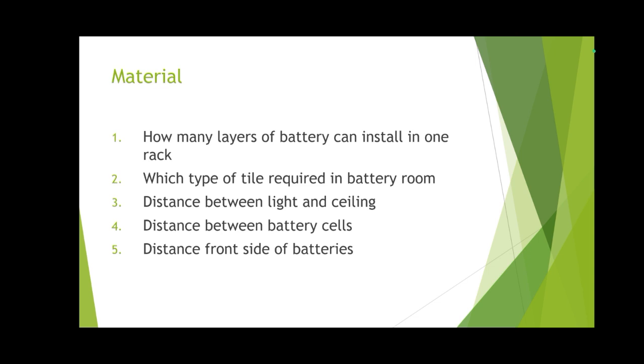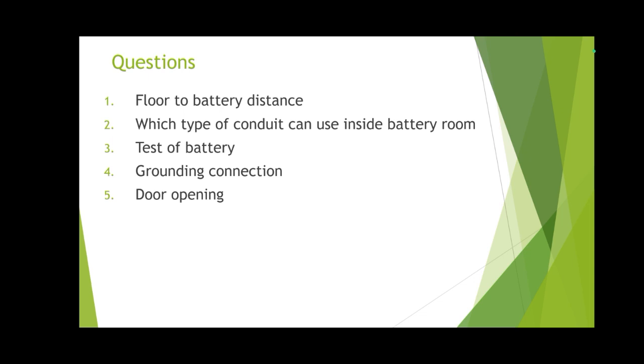Distance on the front side of battery racks or panels inside the battery room shall be one meter. Floor to battery distance is 5 mm. Which type of conduit can be used inside the battery room? Inside the battery room we use PVC-coated RGS conduit.